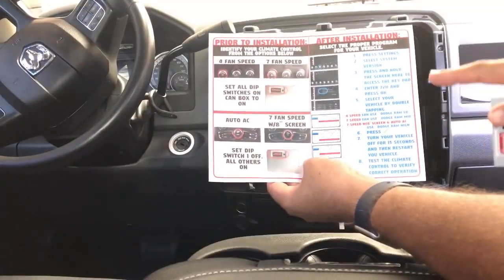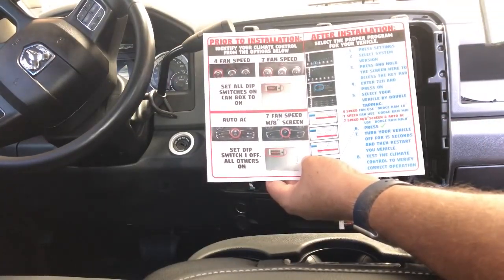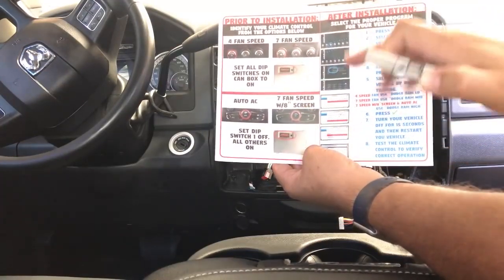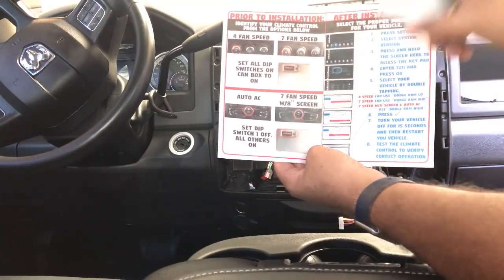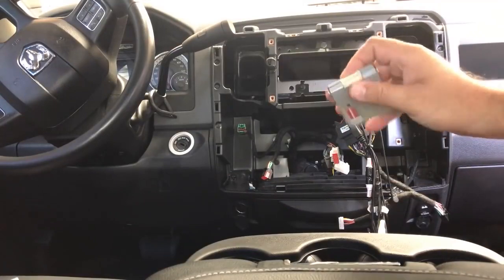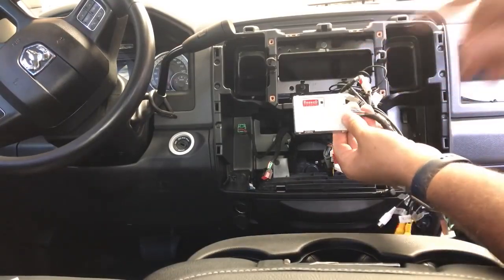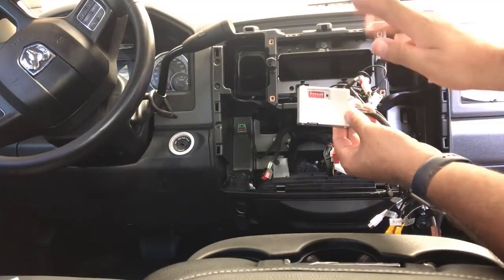You should have a climate control bulletin explaining how to select which style climate control you have. The first step is to locate your CAN box. Figure out if you've got the 4-speed or 7-speed fan, or the auto AC or 7-speed with the 8-inch screen — notice the difference in the icons on the paper. It'll tell you how to set your dip switches. We're dealing with a 4-speed, so we leave all dip switches up. The CAN box plugs into the white plug coming off the main power harness. Also check that the black reset button is not stuck and is visibly sticking out.